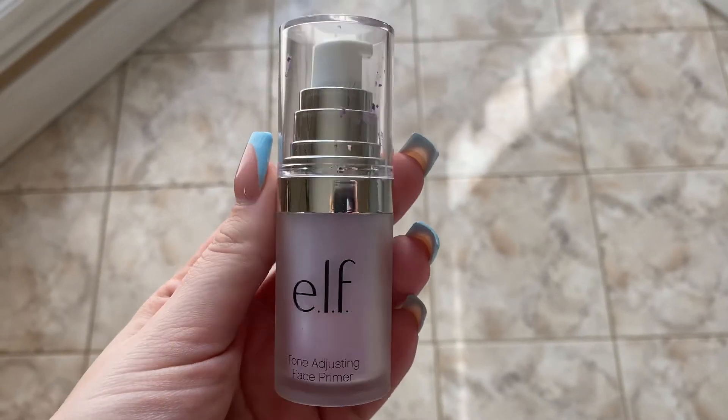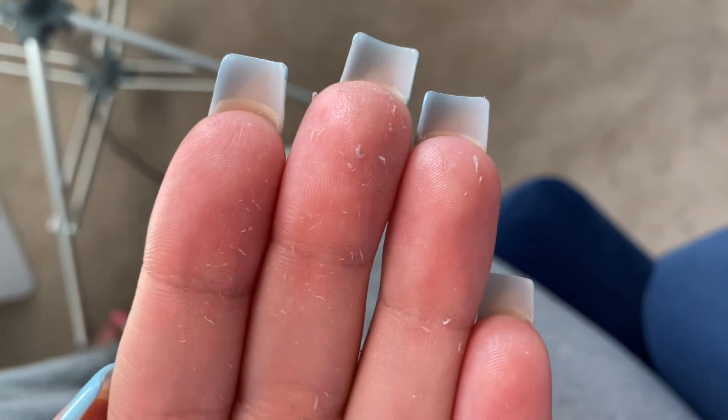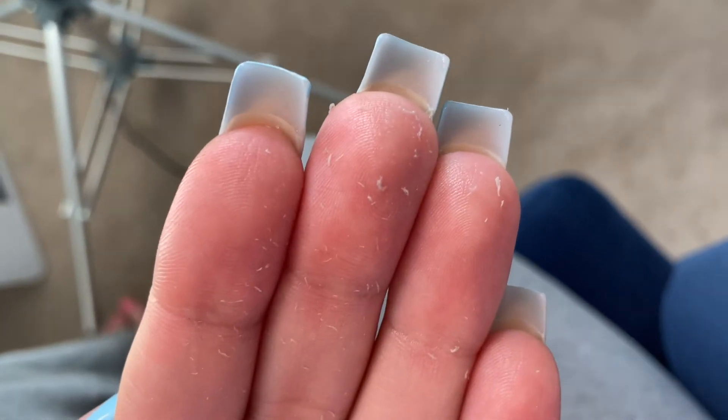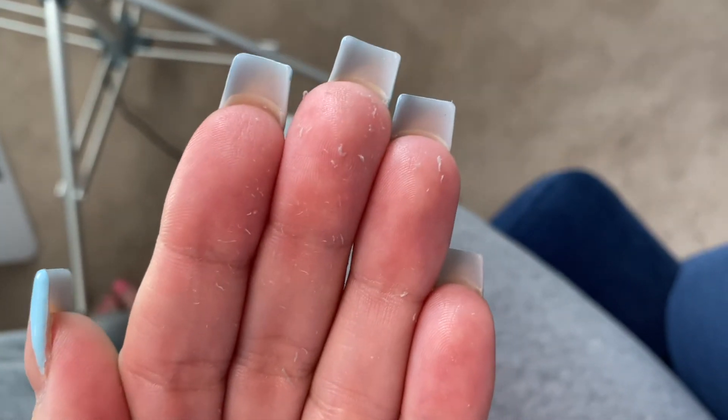Next we are going to prime. I've never tried these two together, but this is what's happening. I'm definitely never going to use that combination of primer and moisturizer again — let's hope the rest of this video goes well.